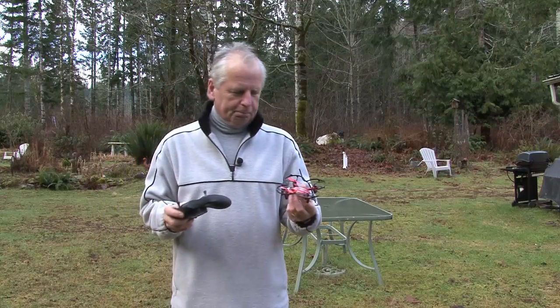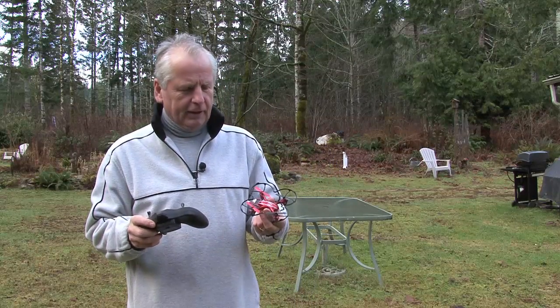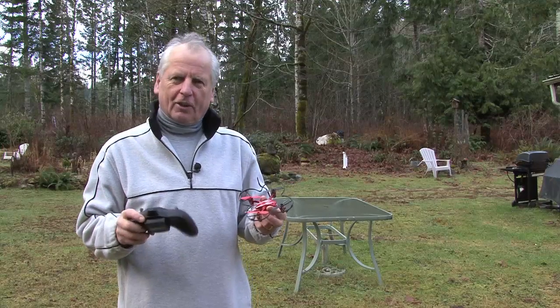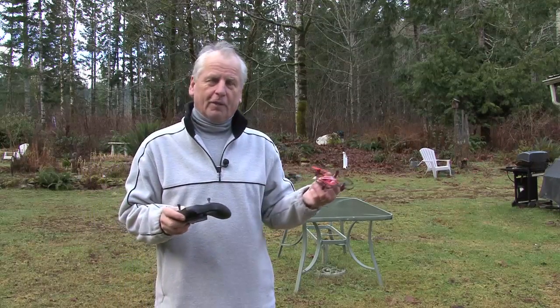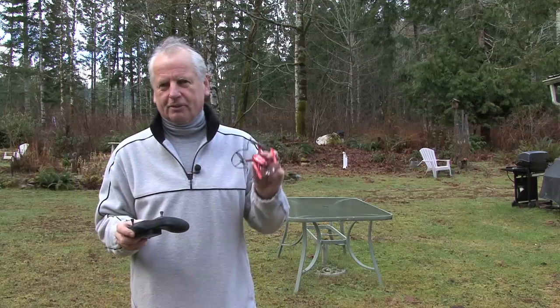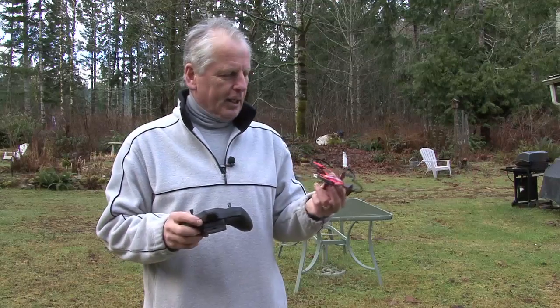I would have liked to go to a more expensive platform, but when I saw hawks attacking drones I got a little leery. Here on Vancouver Island we have a lot of hawks and owls, so I decided to stop with this one and see if it gets attacked. Anyway, let's have a look at it.